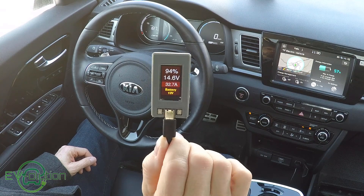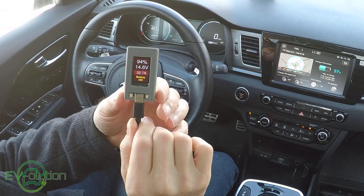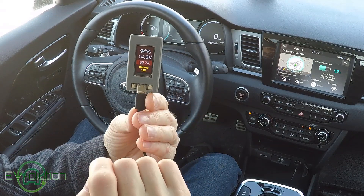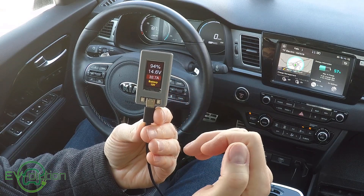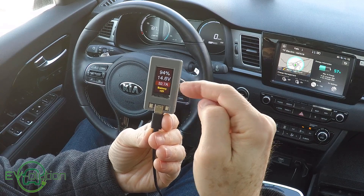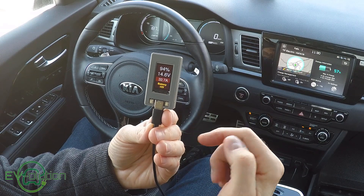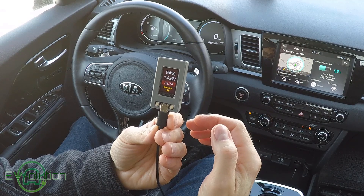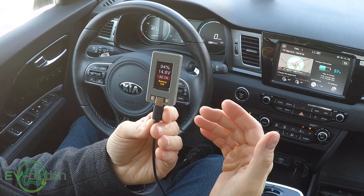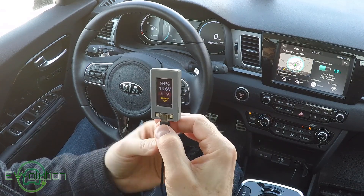The first screen you see is the auxiliary battery state of charge as well as the amps being pulled or put back into it. The 32.7 amps shown here in red is being drawn out of the battery. If this were charging the battery, the 32.7 amps would be in green. It's showing the 12-volt battery is at 14.6 volts and at a 94% state of charge. Yesterday it was at 78%, so you can tell the car has charged the battery up since I plugged it in.